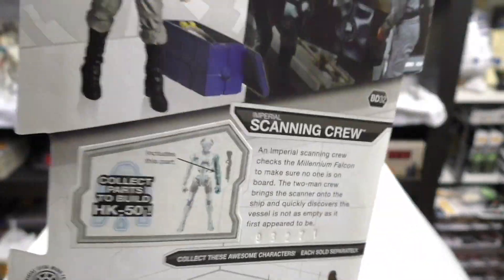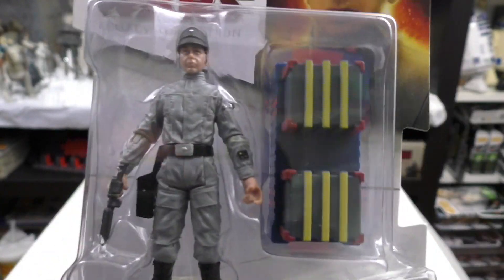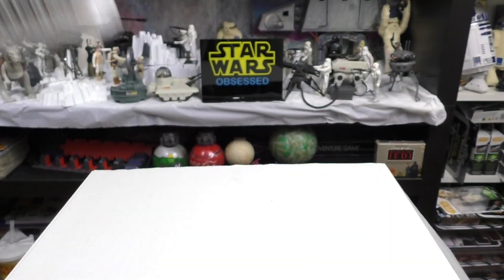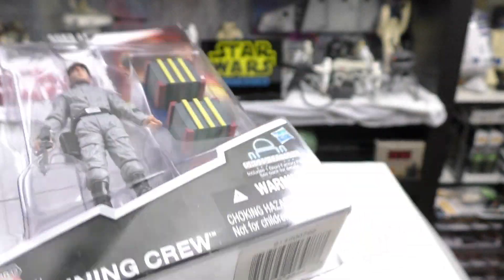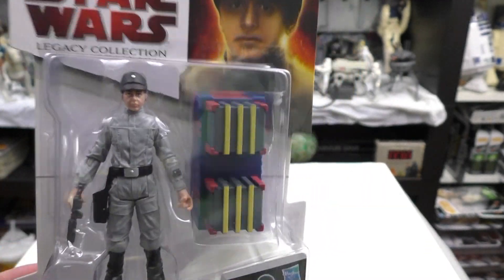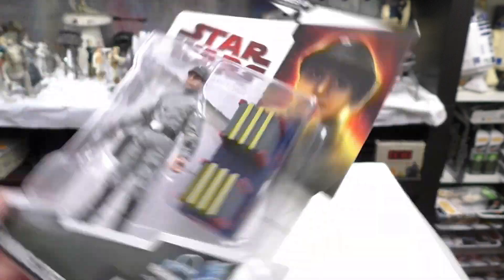This came out in 2009 and I've had this since 2009. I didn't really have a reason to display it, even though my vintage Millennium Falcon was on display at one point — not on the wall but actually sitting up on the shelf. I forgot about it until recently when I was going through all the carded figures that I have.